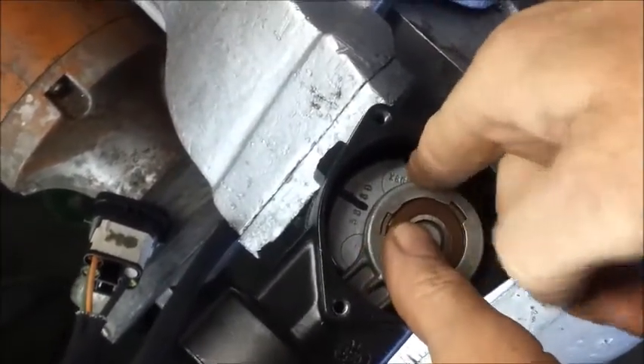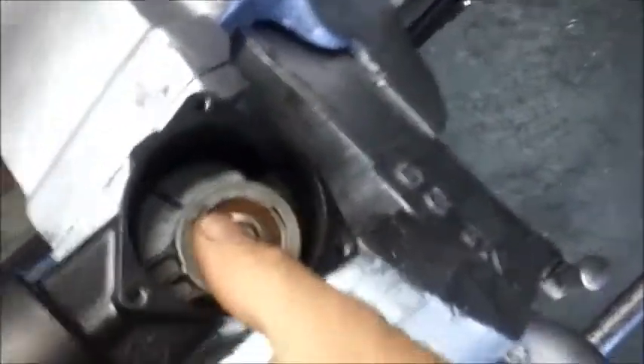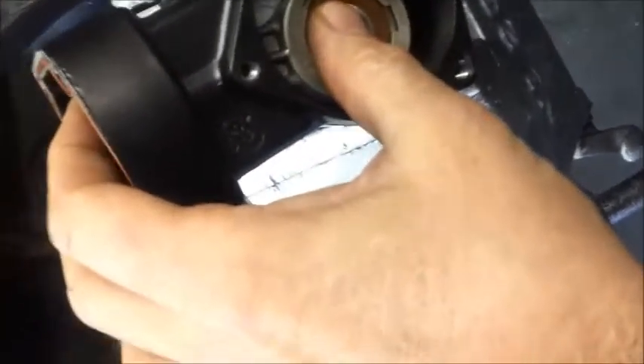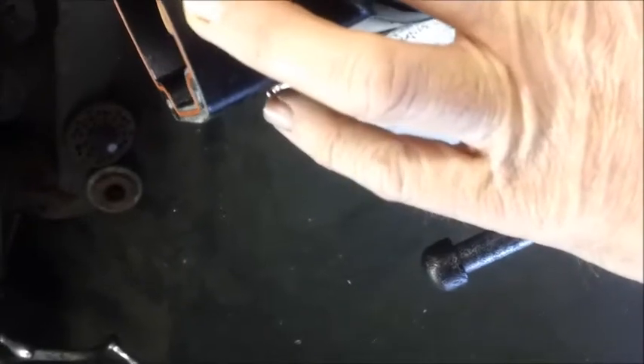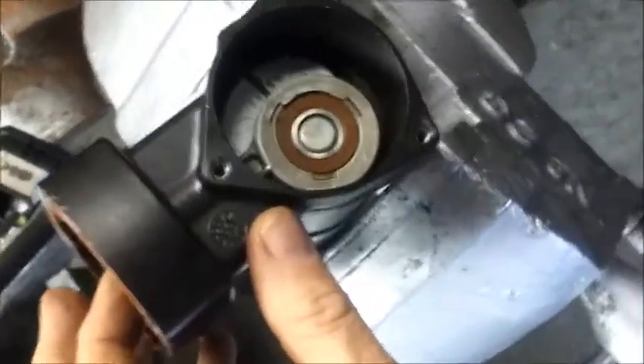You then push it home, get your grub screw, locate the hole in the counterweight, and tighten the grub screw a little. Tap the crankshaft a little so you know it's fully home, then rotate the crankshaft so that the piston seal is at the highest point.